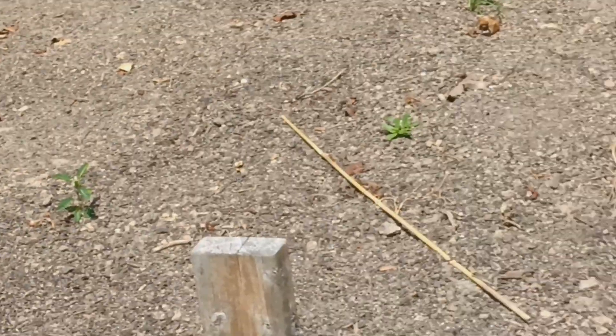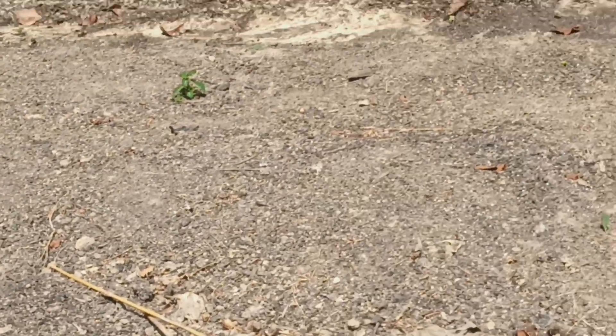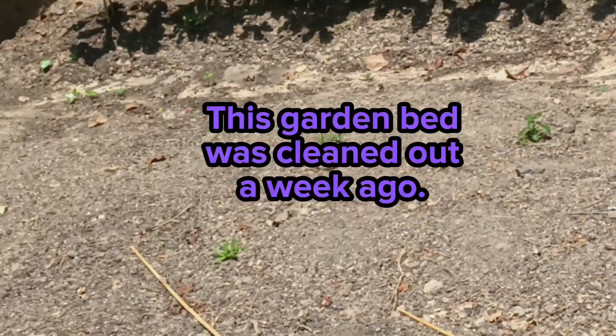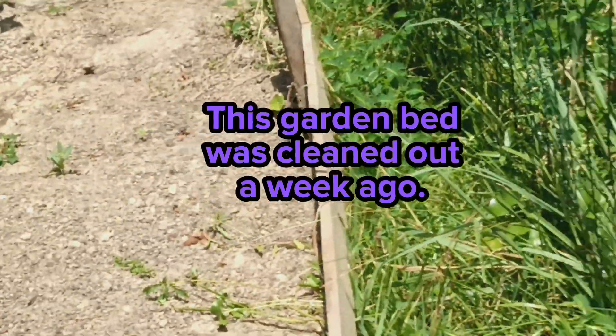I'm out here in my backyard where my other garden beds are, and nothing is looking just up to par right at the moment. Summer gardening for me is kind of tough, but just showing you the progress.